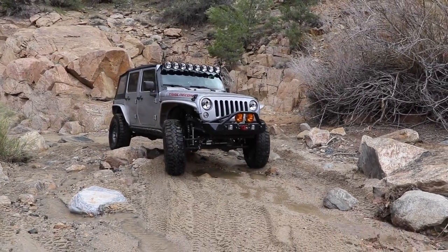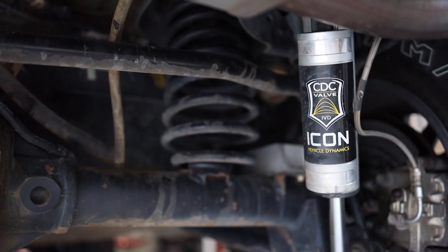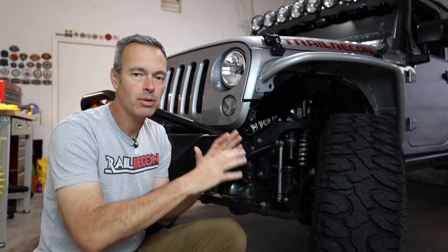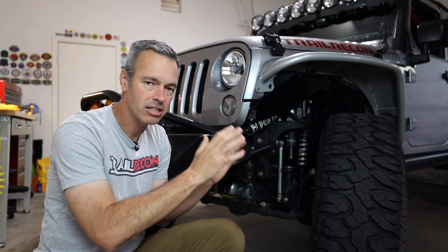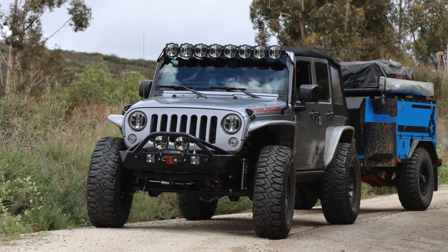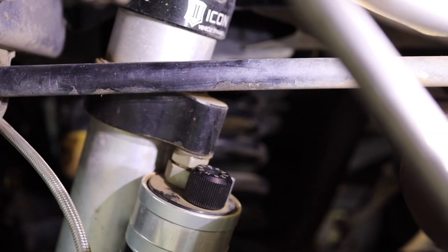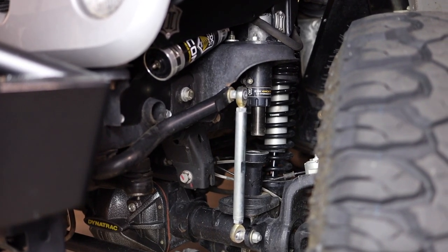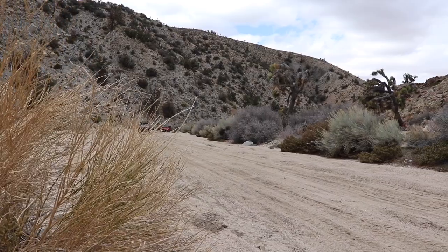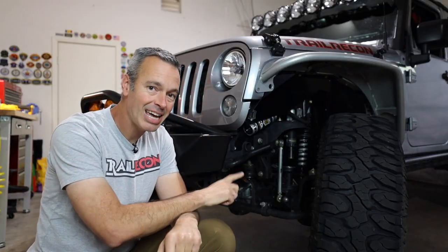This suspension setup has been great whether I'm running a full overland kit or towing the Patriot Campers trailer. I can stiffen the rear when towing for a much better ride. The coil-overs in the front have been a game changer — the extra down travel is so much nicer, and when we're bombing through the desert it just soaks everything up really well. I'm very happy with the suspension.